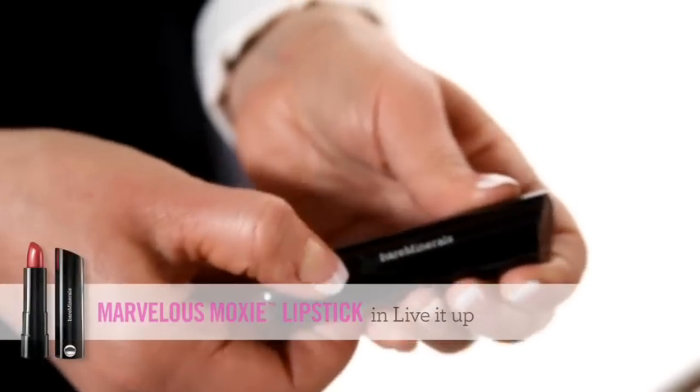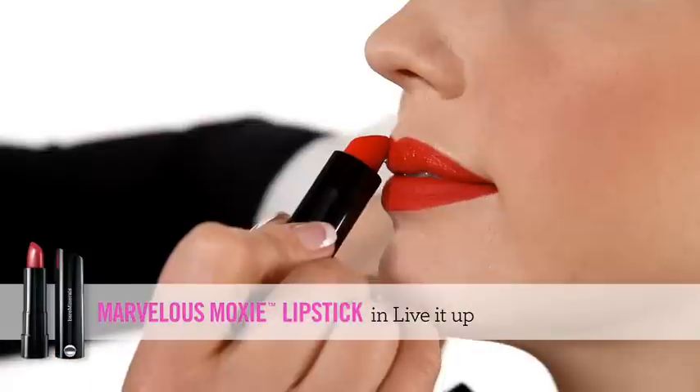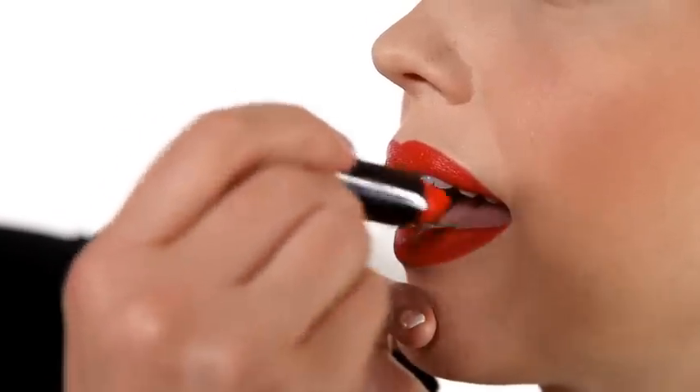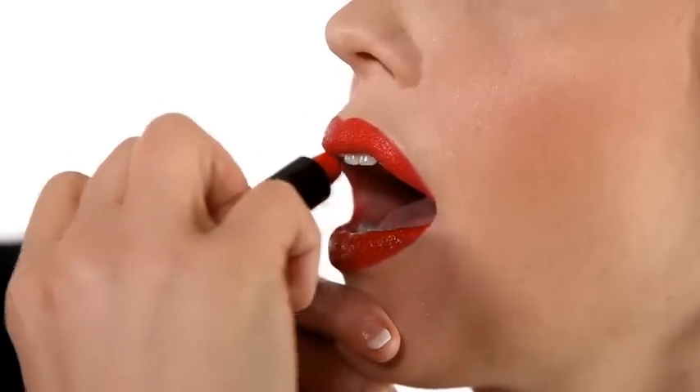Now take your lipstick, push the clip down to open, and use the point of the lipstick to find the bow. Then turn the lipstick around to fill in the rest of the lip. You don't have to go right to the edge — you've done that already with the lip liner.